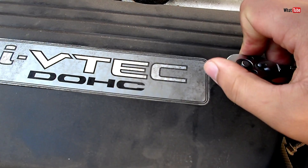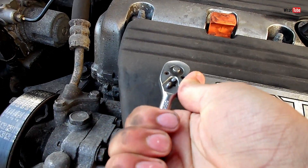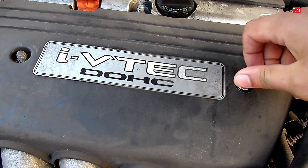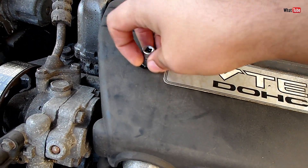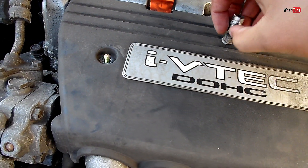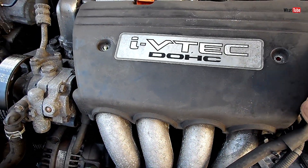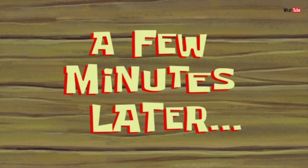Let's start by removing these two top cover bolts. I've now removed the throttle body and also the hose as well.